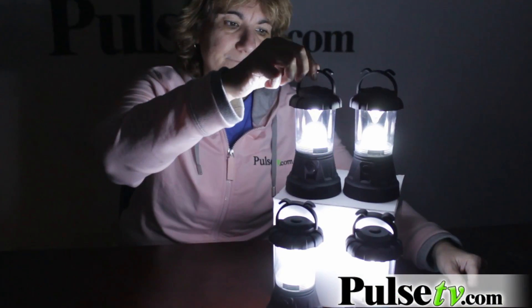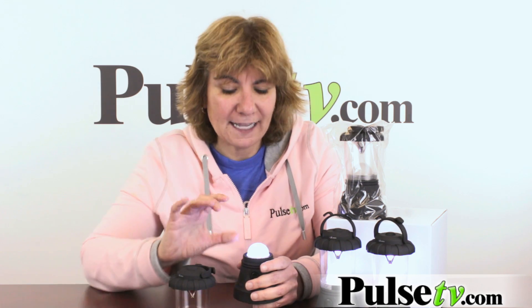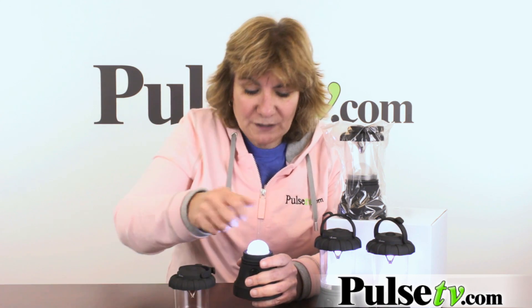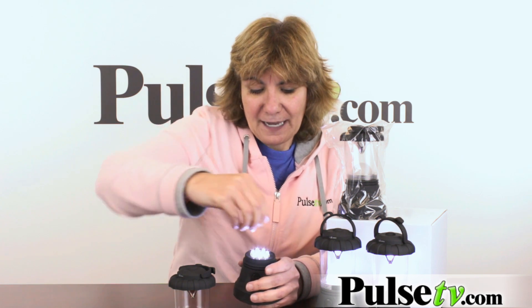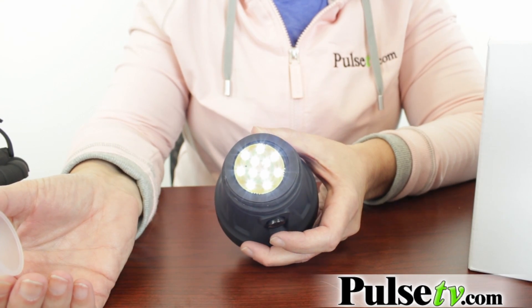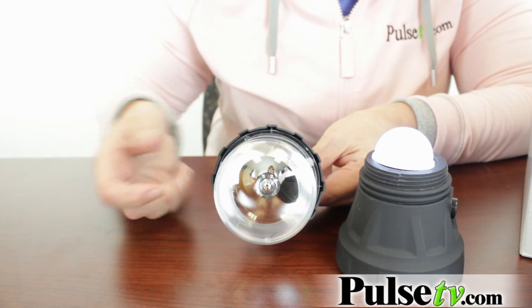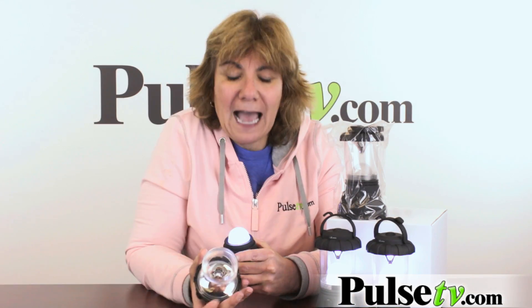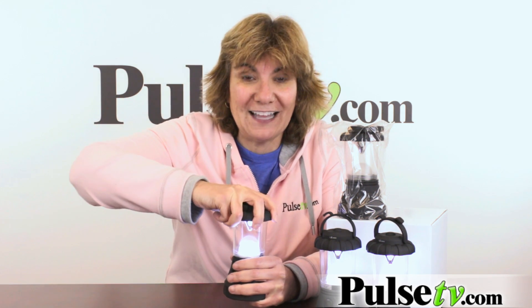Now these lanterns actually have 11 LEDs — super bright LEDs, I might add. I'm going to show you this. I'm going to unscrew this. As you can see, why these are better than a flashlight is the light goes everywhere, not just in one direction. This little globe you just take it off, and here are all 11 super bright LEDs. The secret to make this even brighter is there's a reflective top, so when you put it on there it's really reflecting the light all over to make it room-filling light.